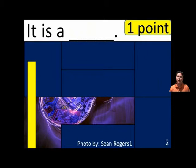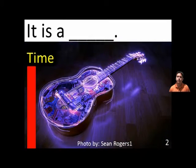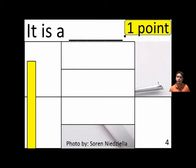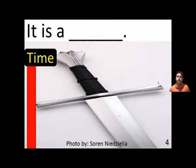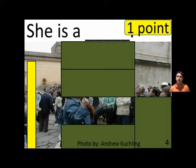It is a blank. It is a guitar. It is a blank. It is a sword.